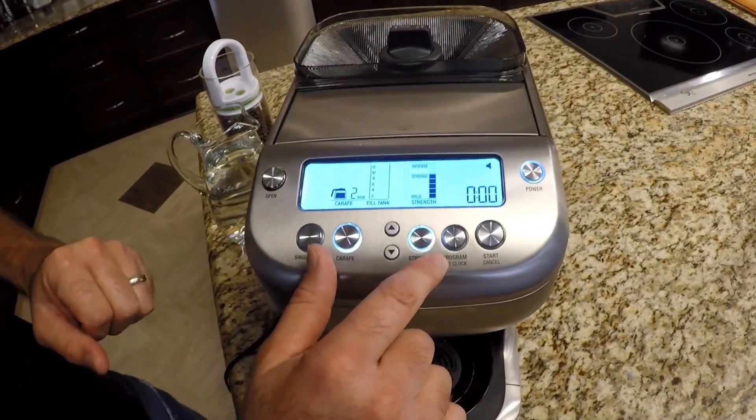It also has a programmable time clock. The nice thing about that is I set it at night, and when I wake up in the morning, that coffee is ready to go. Whatever time I wake up, I set the coffee machine to grind beforehand, and it is ready when I am. And that coffee is actually ground right at the time I want it, so it's enormously fresh.